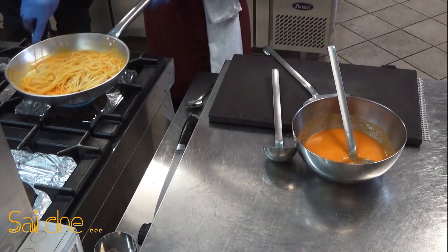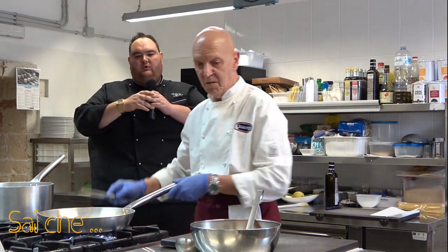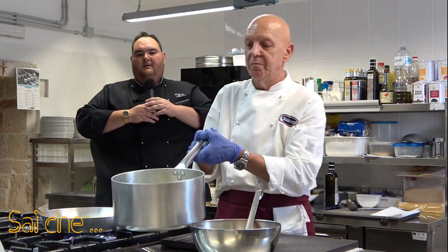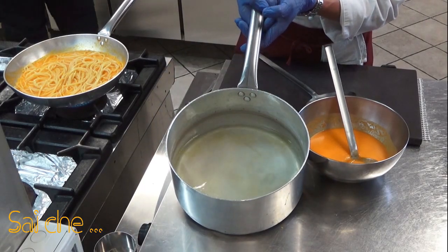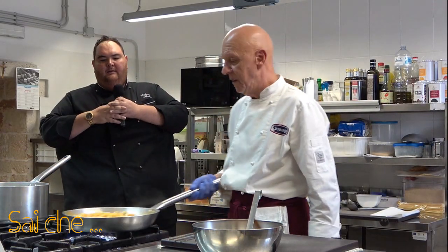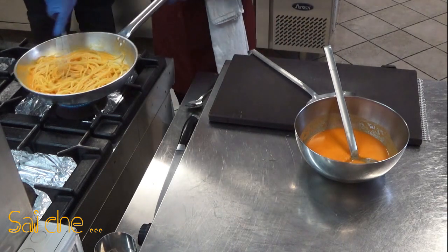Un consiglio: usate una padella bella larga di diametro in modo tale che tutto lo spaghetto vada a contatto, nello stesso modo, con la fonte di calore. Come potete vedere, l'acqua non presenta particelle d'amido all'interno. Quell'amido che non ha rilasciato nell'acqua di cottura — provate a immaginare dove andrà a rilasciarlo.